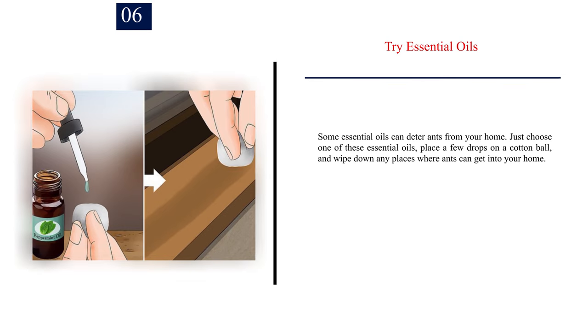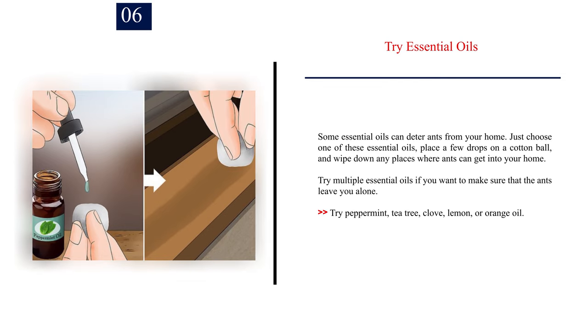Number 6: Try essential oils. Some essential oils can deter ants from your home. Just choose one of these essential oils, place a few drops on a cotton ball, and wipe down any places where ants can get into your home. Try multiple essential oils if you want to make sure that the ants leave you alone. Try peppermint, tea tree, clove, lemon, or orange oil.